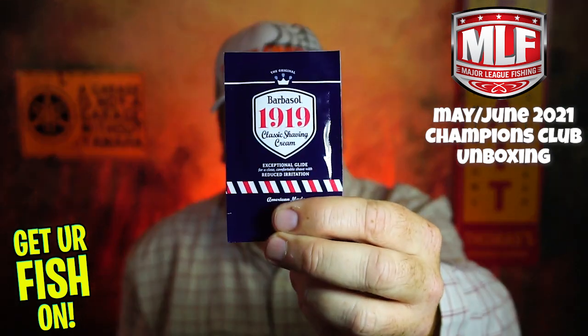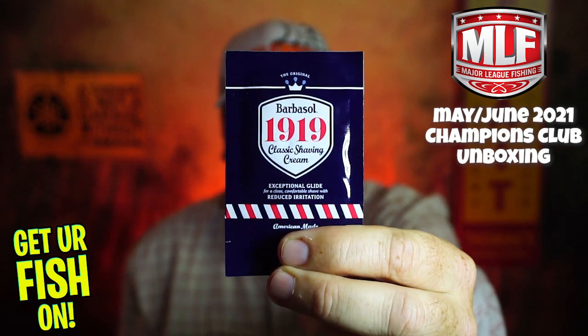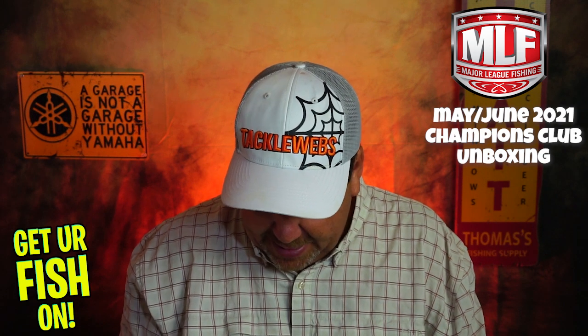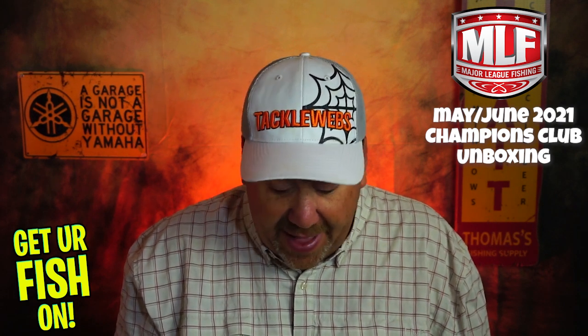They gave us a little Barbasol shaving cream to start off with — kind of cool and maybe different. I'm not sure how I feel about that right now. Looking at this box, there isn't a lot in it — there are five items this month.